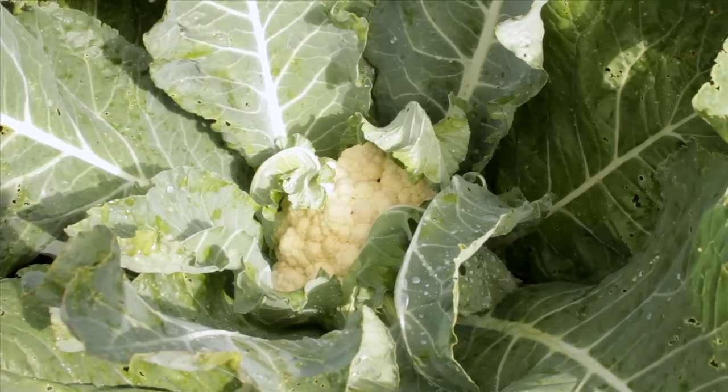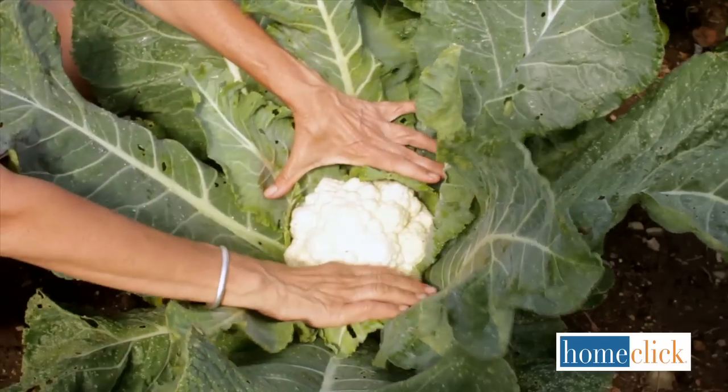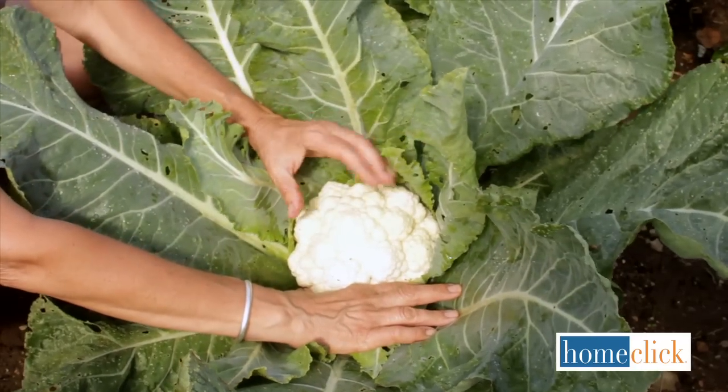It takes about eight weeks for these little cauliflower seedlings to become full-size plants. The head forms right in the center where the leaves protect it from the sun. A mature head has well-developed curds and is very dense.